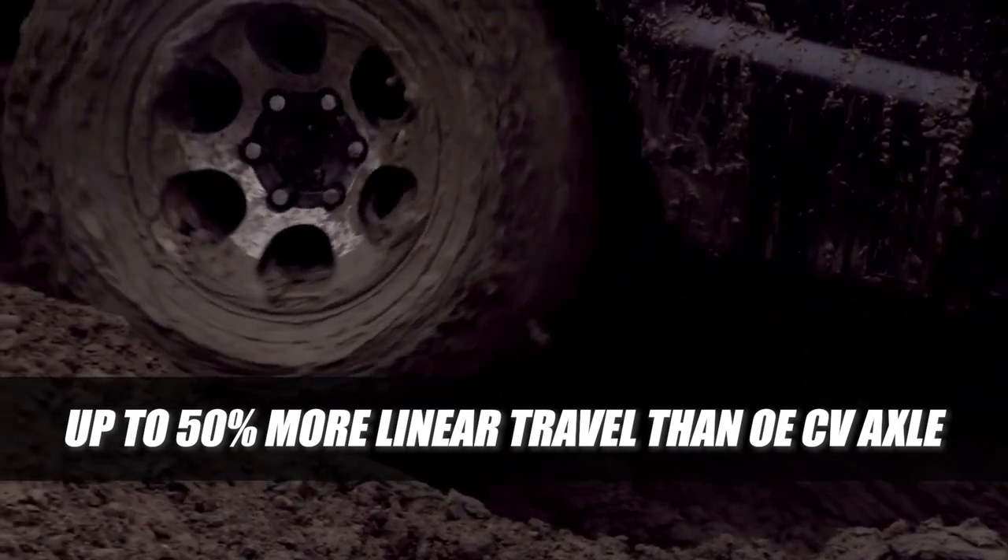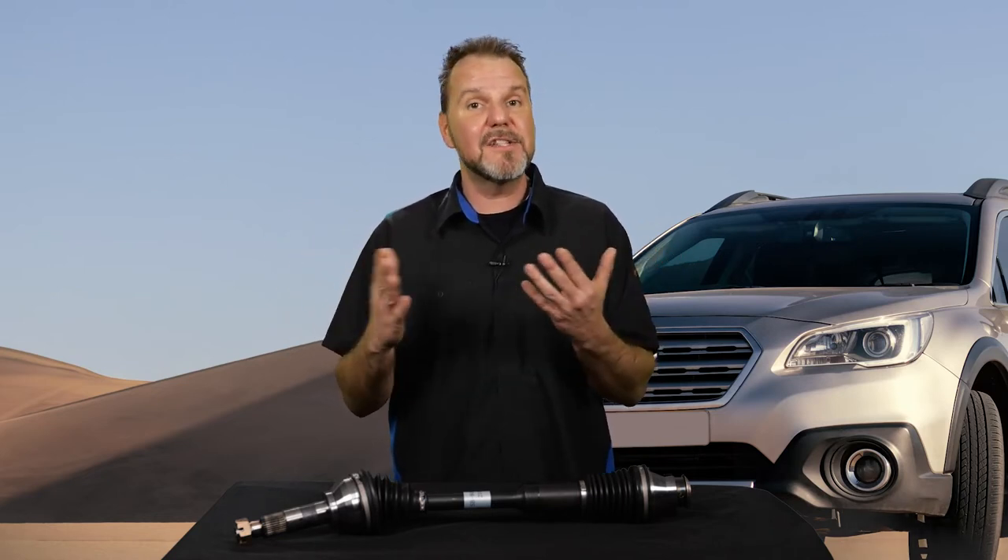The Subaru HD CV axle design eliminates binding issues encountered on vehicles where the transmission is either shifted away from center or experiences side-to-side movement during acceleration.